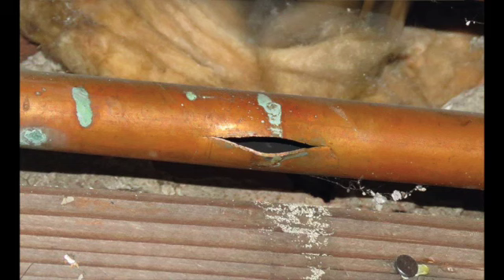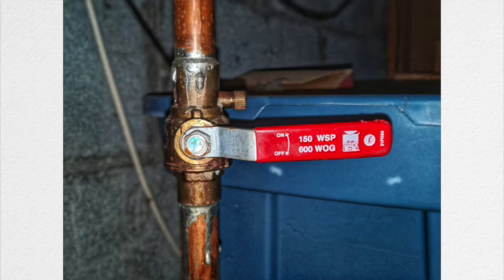Once you find that frozen pipe, you need to determine if the pipe is still intact or not. If the pipe is split and you see ice through that split, that means you are at risk for a catastrophic flood in the house. You need to take a couple of steps right away: the first step is to turn off the main water supply to the home, and then drain the plumbing system by turning on another operating faucet somewhere in the house. This will help prevent a flood in the event that ice melts and you have an open split pipe.